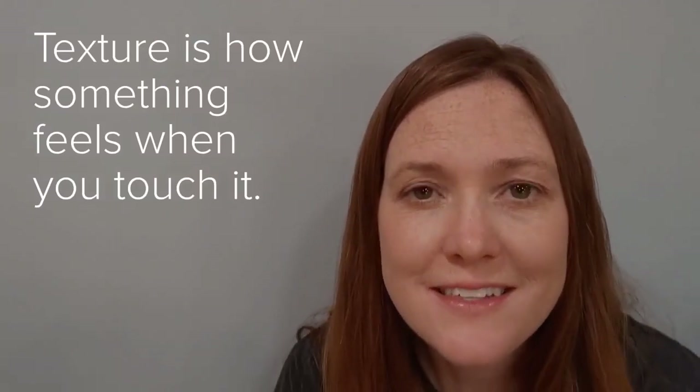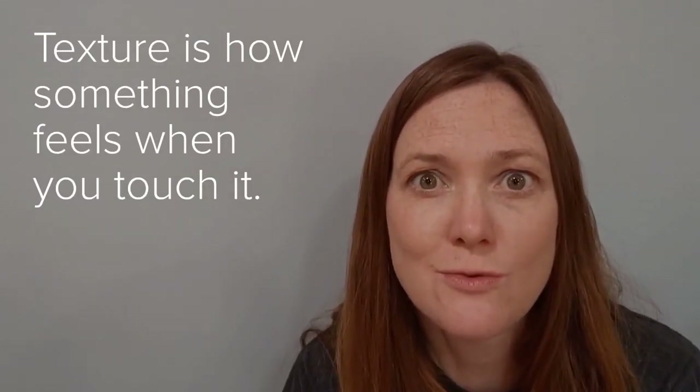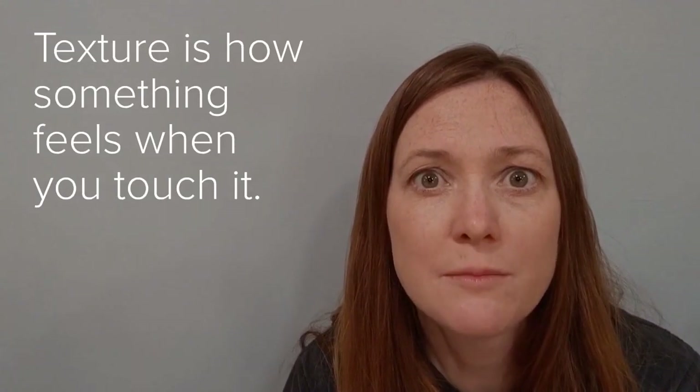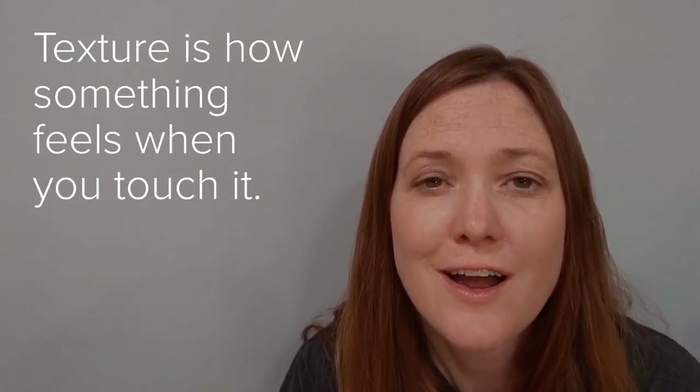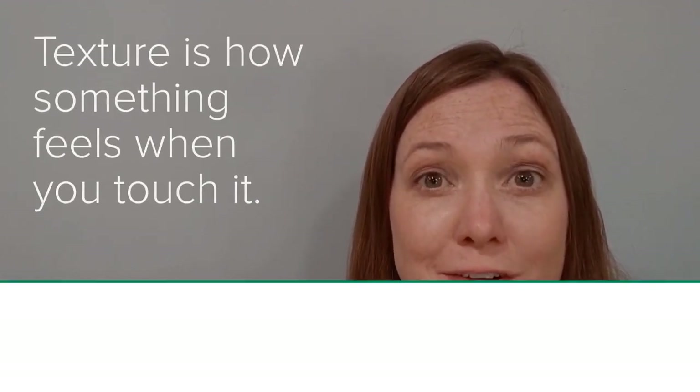Hey students, I'm so excited to see you today. Today we're going to go for a texture walk outside. We are going to be looking for things that have texture. Whenever we talk about texture in art, we're talking about how something feels.